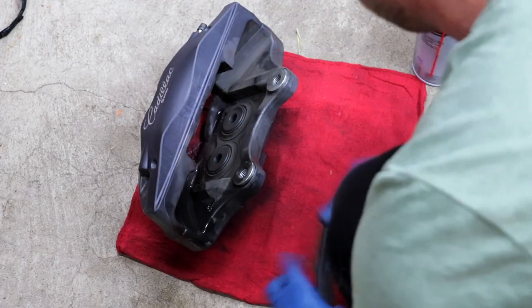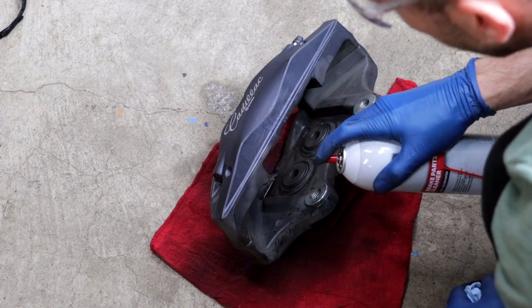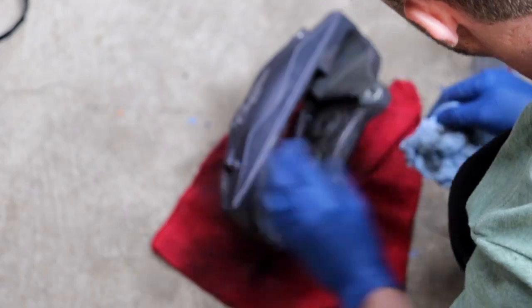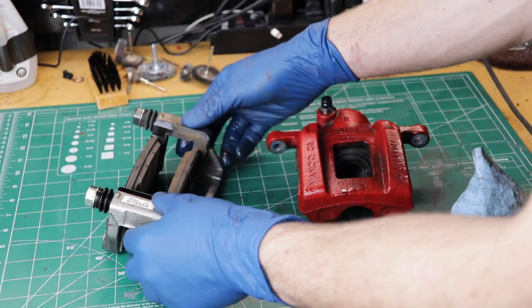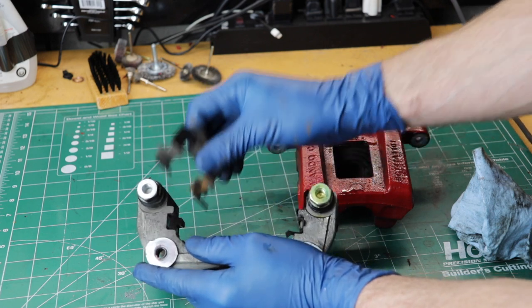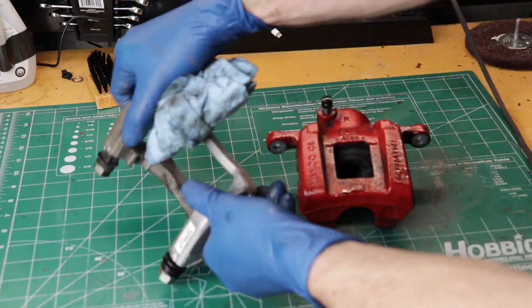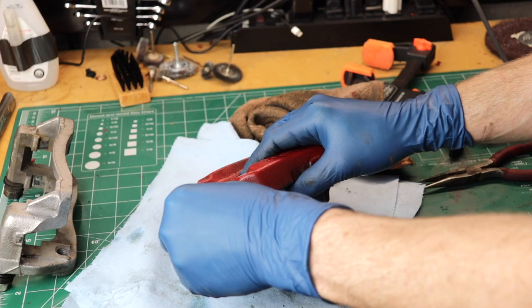Next, you want to clean up the calipers — you need to get all the dirt off so the paint will stick nicely. When you're using brake cleaner, wear safety goggles and note the direction of the nozzle; I've made the mistake before not wearing safety goggles and it hurt. You'll know the caliper is properly clean when the paper towel no longer picks up any dirt after you wipe it down. Then do the same with the rear brake parts. On the caliper bracket, if the brake pads haven't been removed make sure you take those off, and there are metal clips you can take off too. These rubber boots you could remove, but I decided just to mask them off later. Compress the piston on the caliper and drain it out.